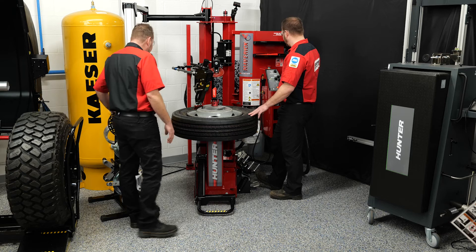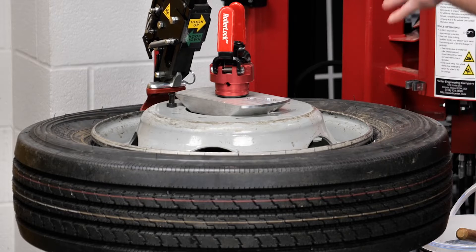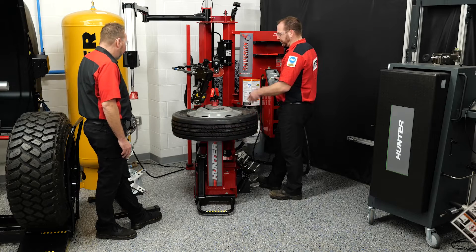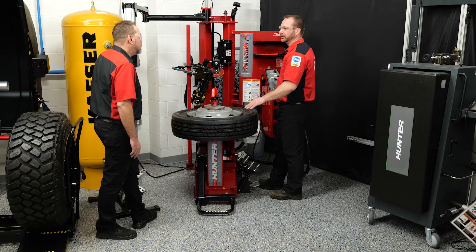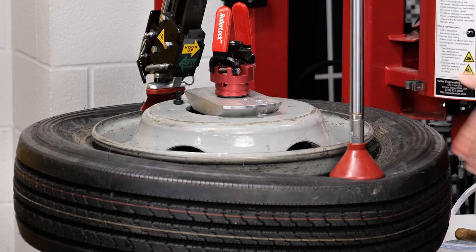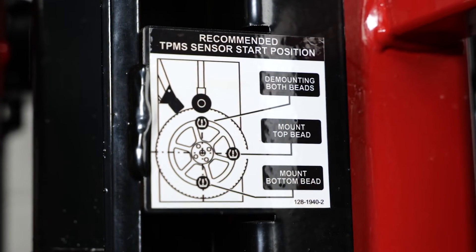We're going to insert our hook just like we would a tire iron, moving to the left and going down, watching for that tire to start flexing, then rotating a little bit until we hear that hook drop into the tire. We want the TPMS sensor pretty close to where we're dismounting the top bead. We have our bead sister device to make sure that while we're pulling up on the top bead, the rest of the tire gets pulled into the drop center — you need that to happen to dismount any tire. There's also a TPMS setup diagram on the machine.